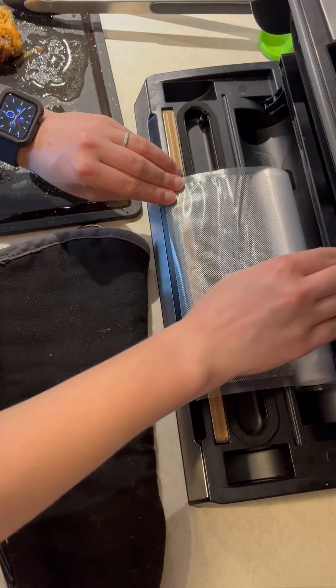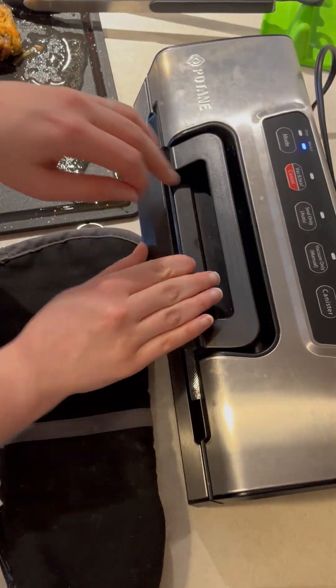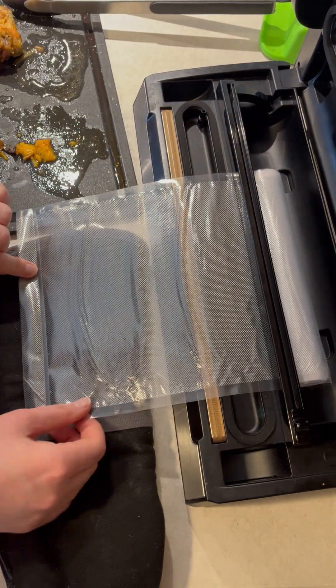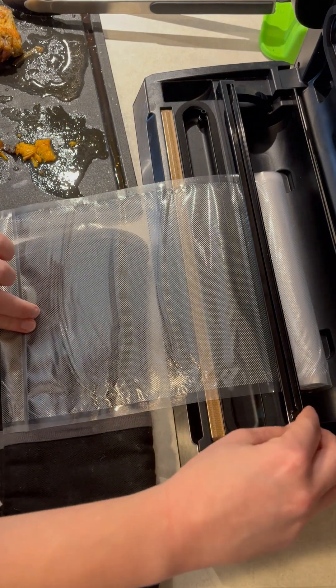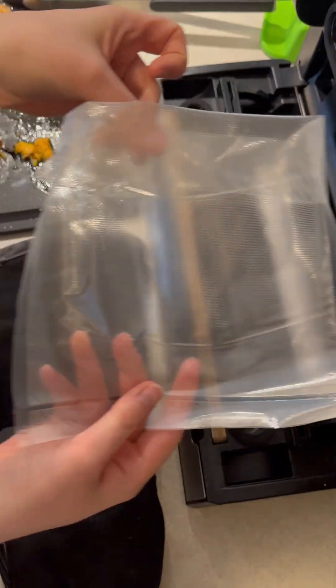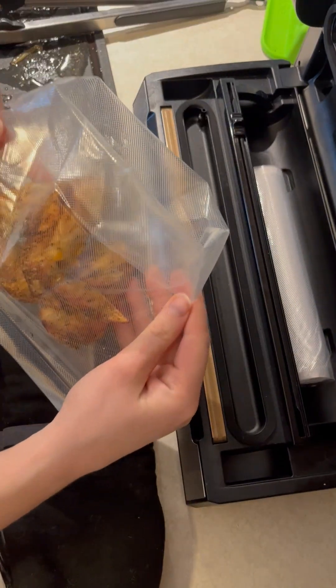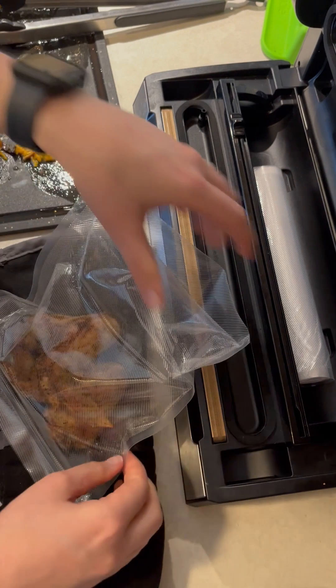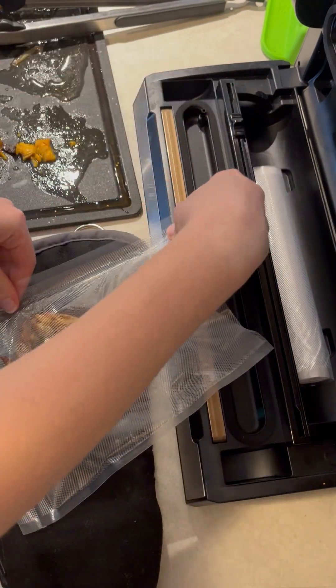And method three is what I do. I usually only have to vacuum seal one or two little pieces like this — this was only three pieces. So I fold the edges of the bag over inside out, kind of like a Ziploc bag, so that when I put something messy in, the mess stays on the inside of the bag way lower and it doesn't make a mess.